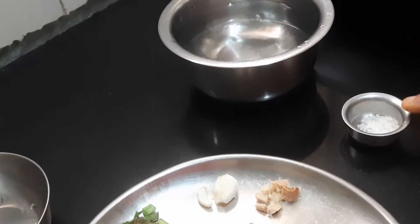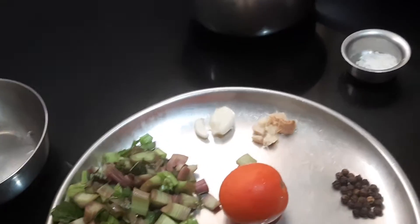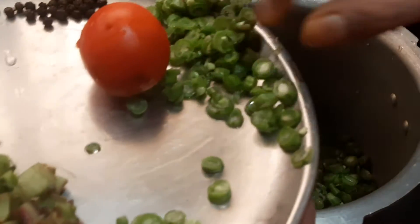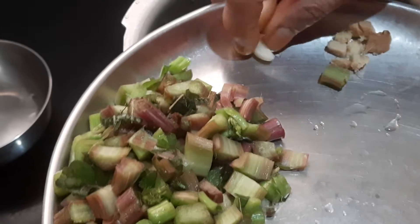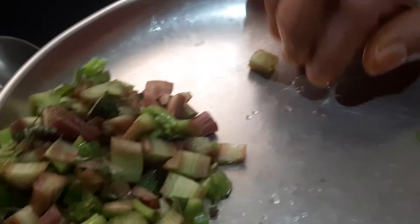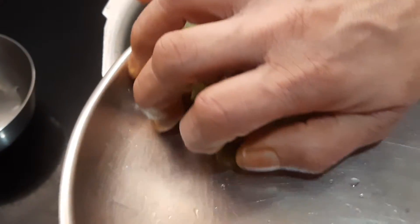To start off, we will be putting all this in the cooker and allow it to cook for two whistles. First I will be adding beans, then two cloves of garlic, a little ginger, pepper, and the main ingredient — the stem of Tandakirai.